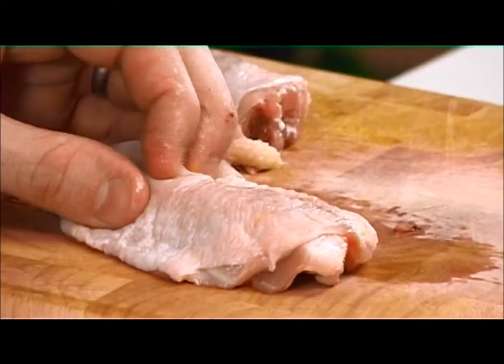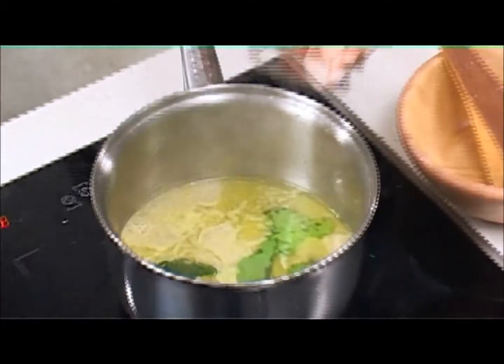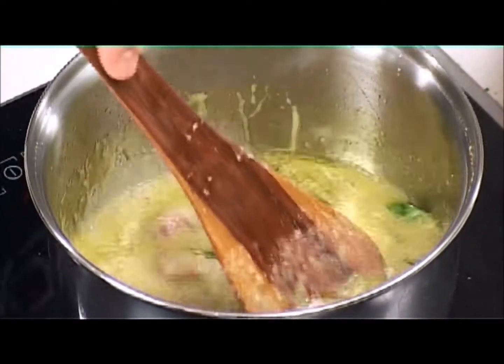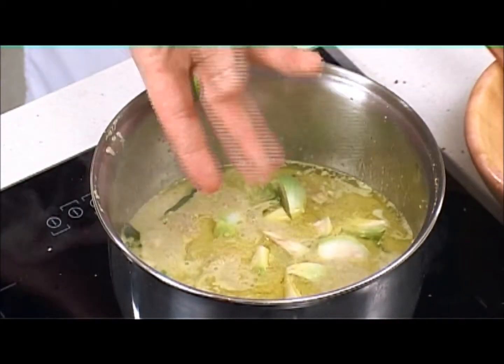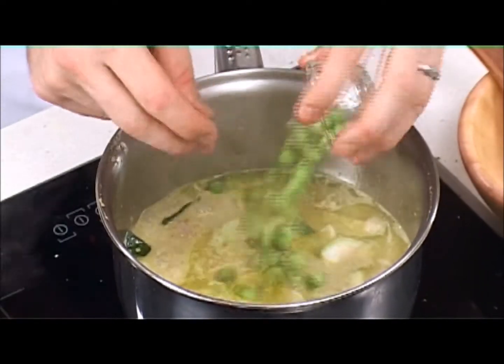Then we take our chicken — the bone-in keeps it moist — and let that simmer until the chicken's almost cooked. And then these small ones here that look like peas: pea aubergine, or pea eggplant, depending on which part of the world you're from. And then here we have a palm heart, the heart of coconut.